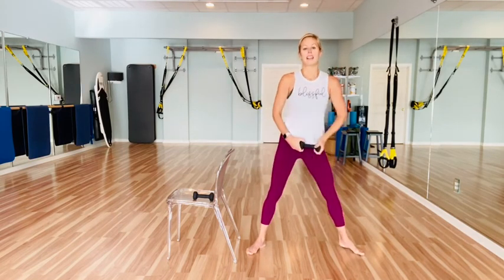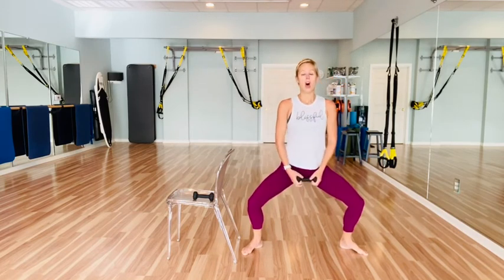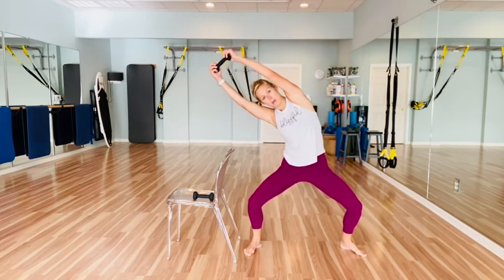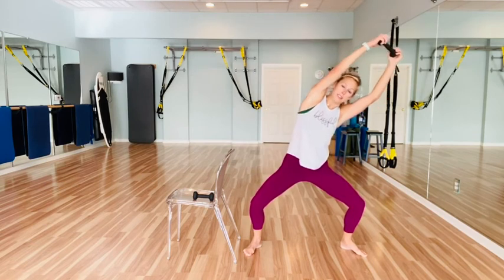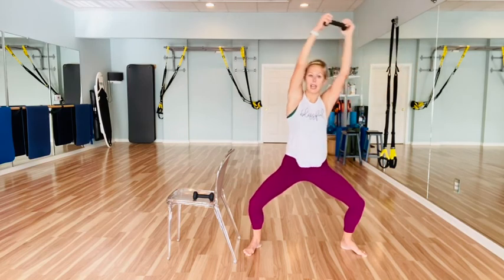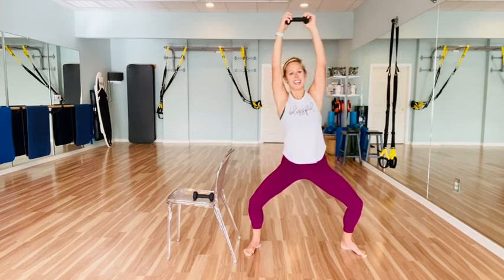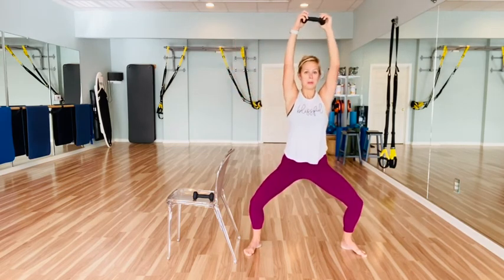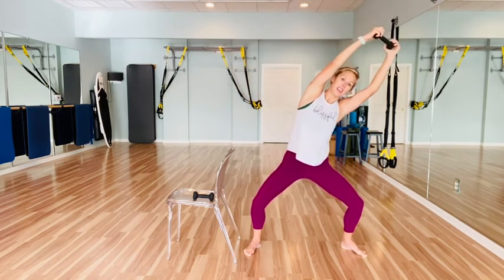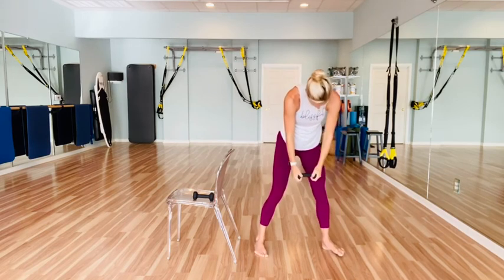Last exercise before we stretch. You're going to sink it low, holding that plié in second position, take that weight overhead. Stretch to the right, center, left, center, right — pull it up, over and pull. And pull — three, two, and one. Center. Round that spine and drop that weight.